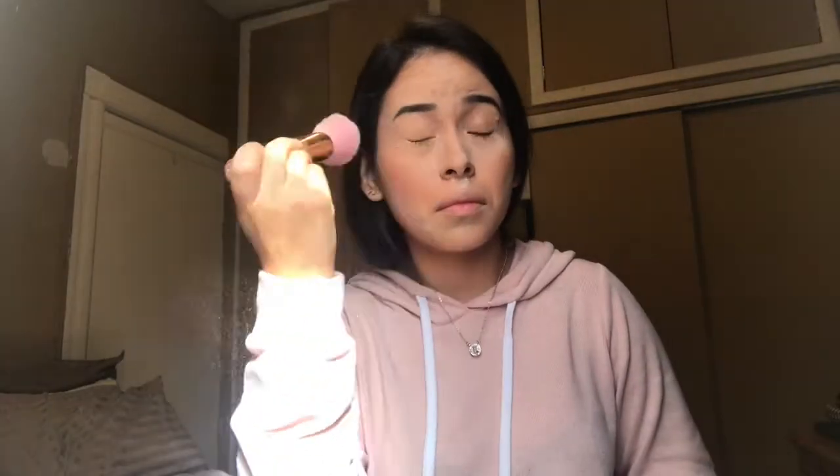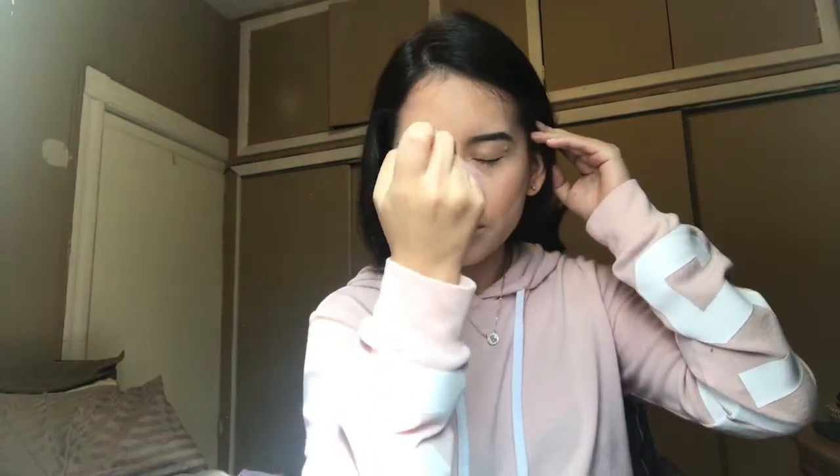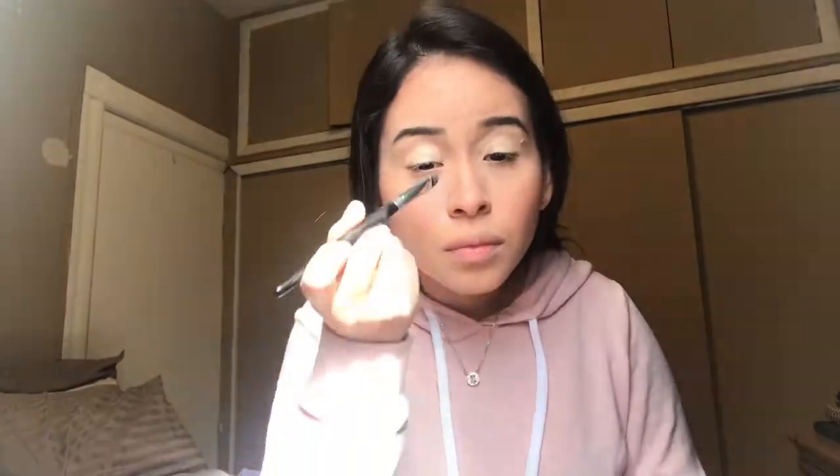We left that out to bake for a while and now we're just dusting off any of the excess that did not sink into the foundation — pretty much that's what we're doing right now. With what I used on my brows I'm going to be applying that on my eyelids and just dispersing that to create a kind of white canvas effect for the eyeshadow.